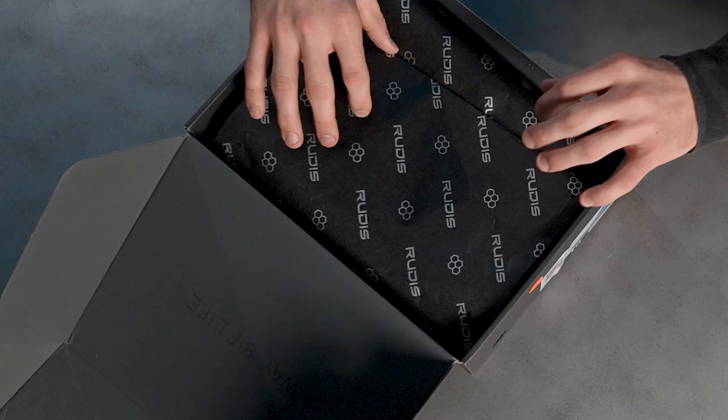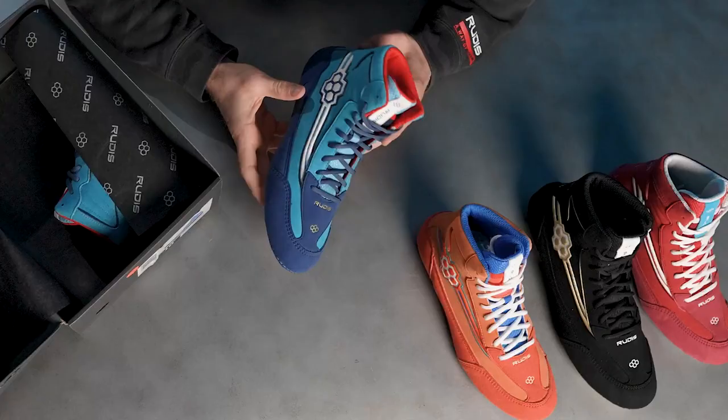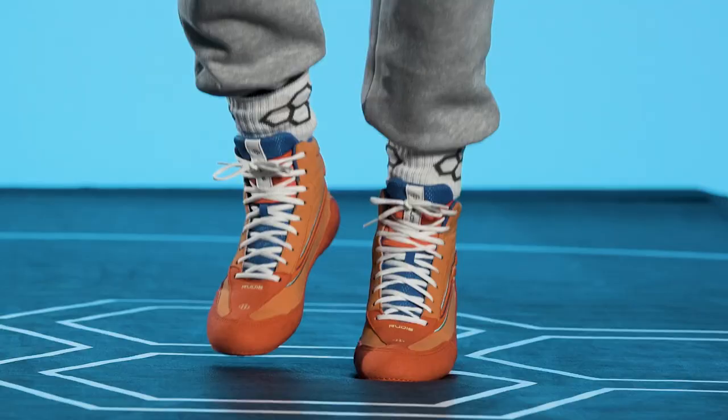Right away, the first thing that pops out to me is just the unique look of this shoe. It really gives you that retro, mid-90s feel. We have a synthetic suede — it's that perfect combination of durability and flexibility. I think they really form to my feet very well.